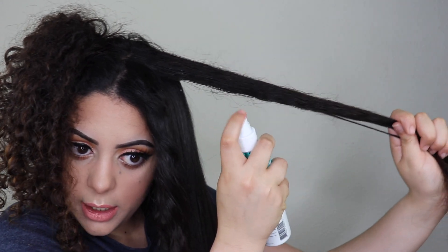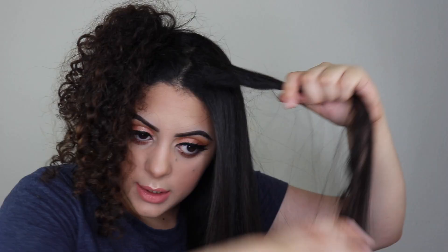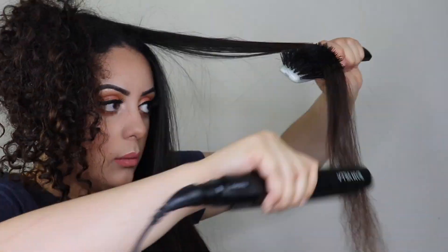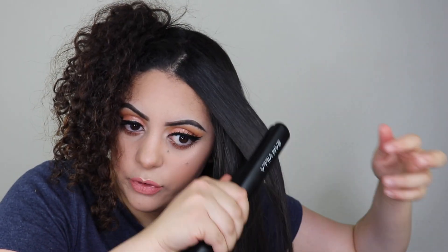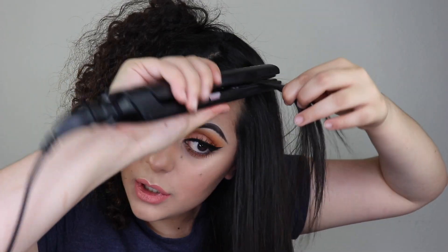I spray the product on the last piece and work through it. Then I go over all of my roots one more time to make sure they're completely straight, because if you miss any roots your hair will curl back up within an hour. I go over all the front pieces to make sure everything is completely done.